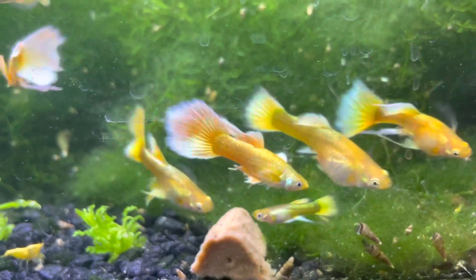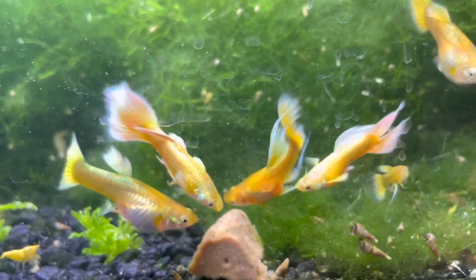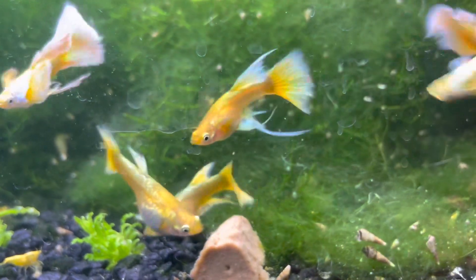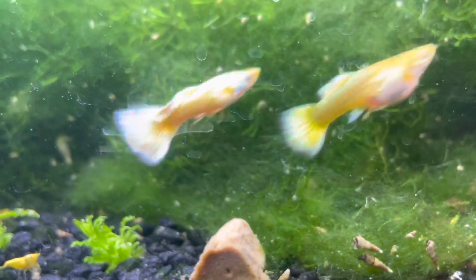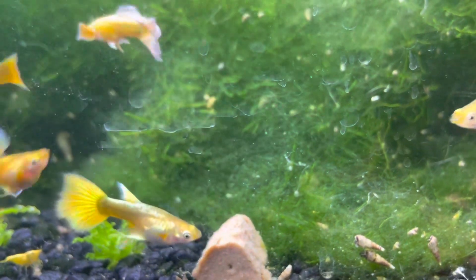One thing to note about ribbon fins is that the males cannot fertilize the females because the fins are too long, so always make sure to have some non-ribbon fin ones if you're breeding them. Initially when I got them, I struggled a lot with the strain — they were kind of sitting on the floor not really moving — and I realized my water wasn't hard enough.